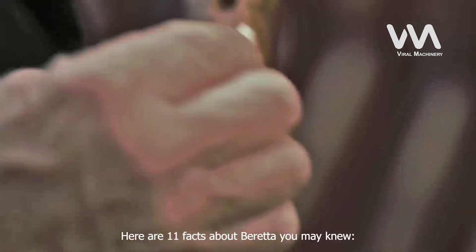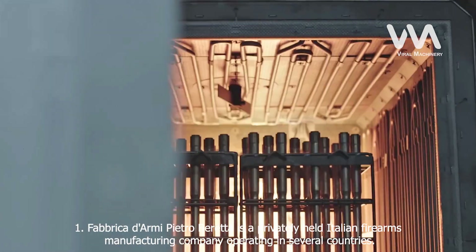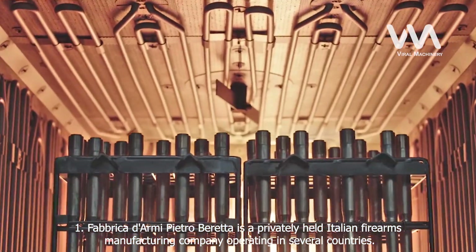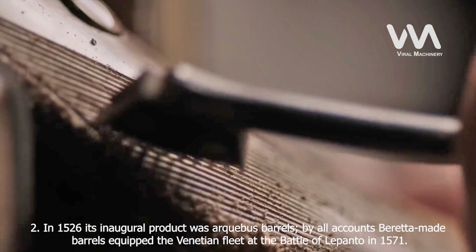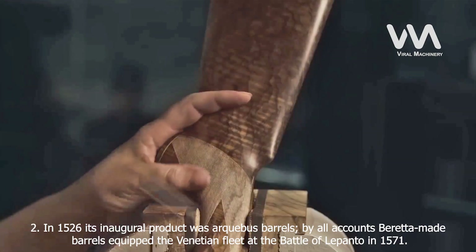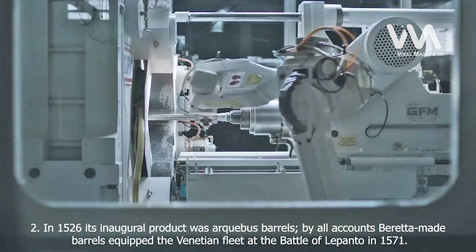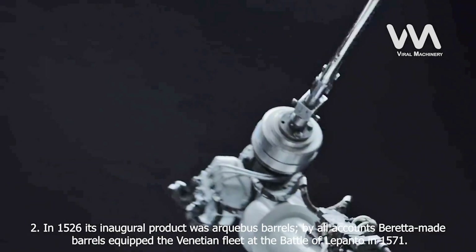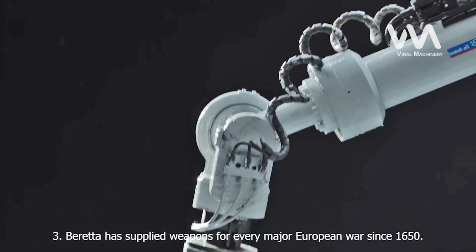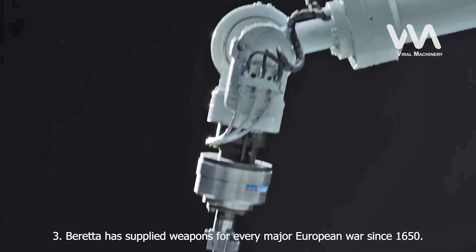Here are 11 facts about Beretta. Fact 1: Fabbrica d'Armi Pietro Beretta is a privately held Italian firearms manufacturing company operating in several countries. Fact 2: In 1526, its inaugural product was Arquebus barrels. By all accounts, Beretta made barrels that equipped the Venetian fleet at the Battle of Lepanto in 1571. Fact 3: Beretta has supplied weapons for every major European war since 1650.